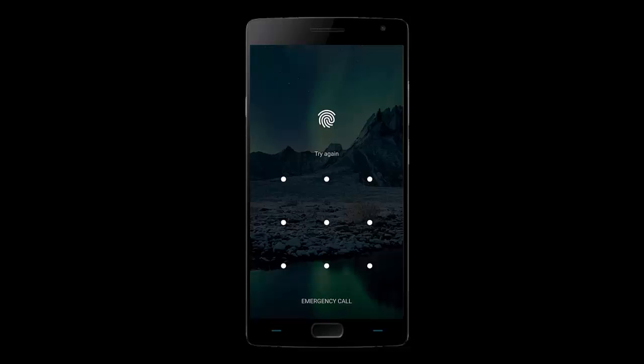Hey guys, in this video I'm going to show you how to fix the OnePlus 2 fingerprint sensor problems. So if you get an error message that says 'try again', or if it just doesn't work, or if it says 'fingerprint unlock disabled', this should help you.